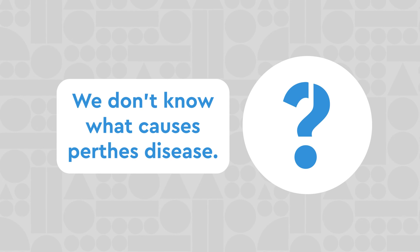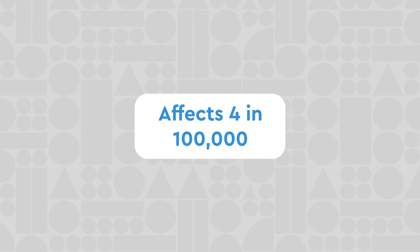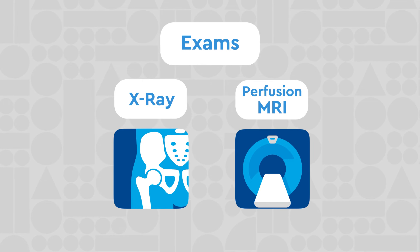We don't know what causes Perthes disease. It occurs more often in boys and affects about 4 in 100,000. Exams usually include an x-ray and may include a perfusion MRI to evaluate blood flow.